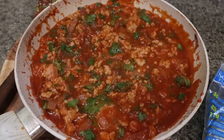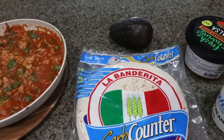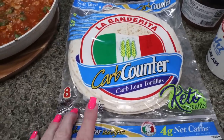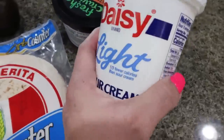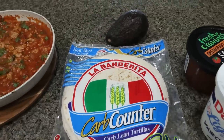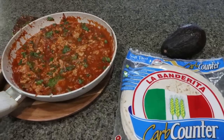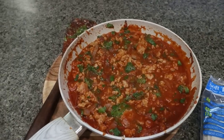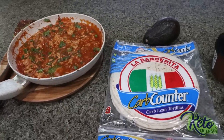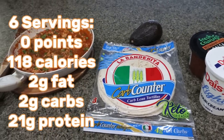Here is our meat mixture — it smells so good. To put together our tacos, you can add whatever toppings you want. What I'm going to do this week is use some La Banderita carb counter tortillas. I also have some light sour cream, fresh salsa, and avocado. You could also add cheese, some extra fresh cilantro, whatever you'd like. The meat mixture itself is zero points — you could just eat it for zero points, or make it into great copycat Chipotle tacos. I'll put all of the points, calories, and nutrition information on the screen for you.